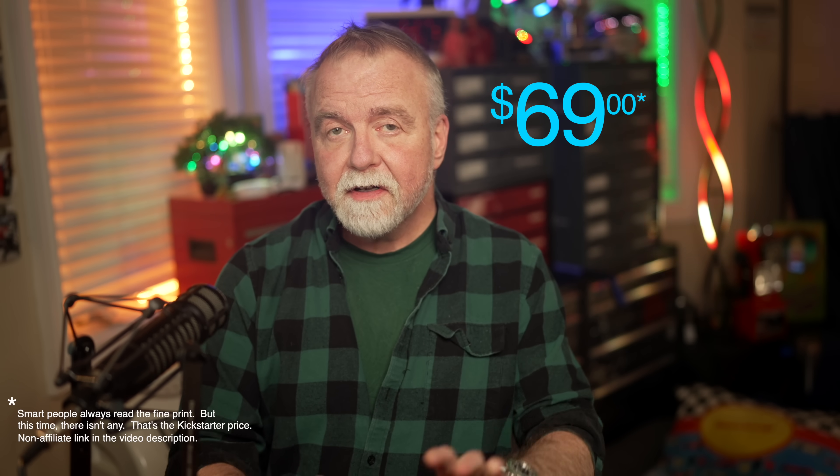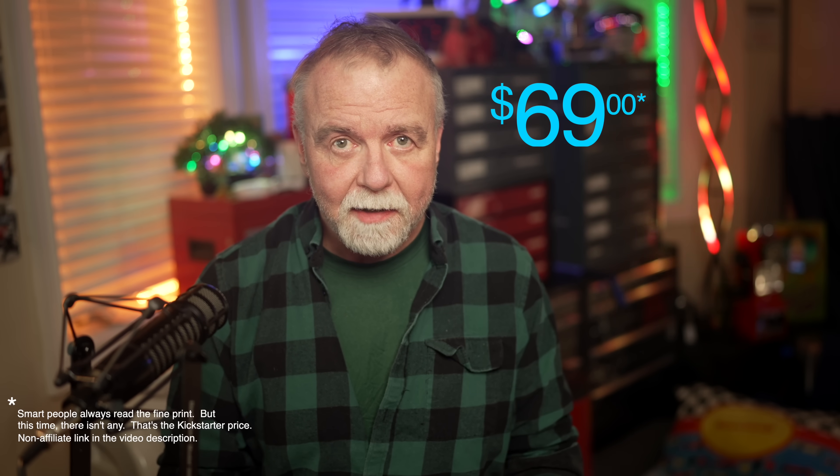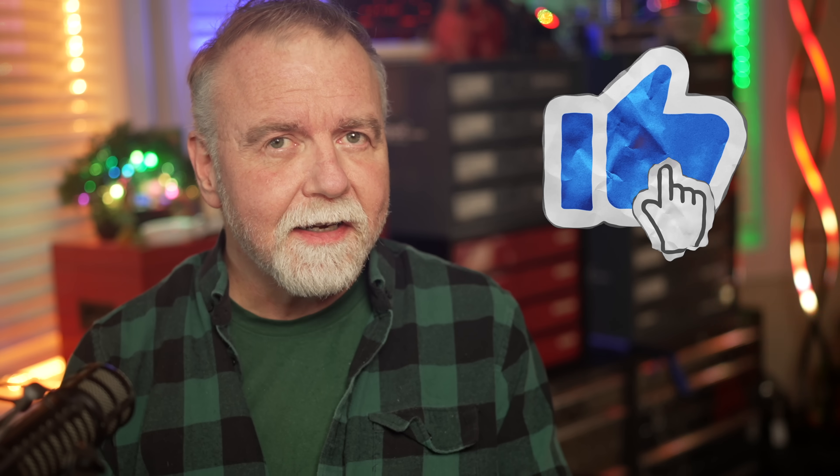Just to be clear, this is not a sponsored episode — I bought my own unit with my own money on the Kickstarter like anybody else. I sometimes take heat for being too enthusiastic in reviews, but it's because I don't review the stuff that's boring or sucks. Consider the case of being able to fix a misconfigured BIOS setting or install a fresh OS on a machine that's thousands of miles away, or at the end of your workbench, all without even touching it in person.